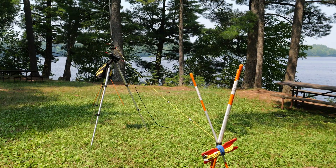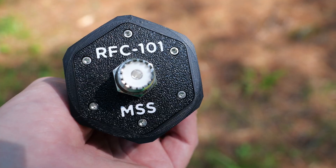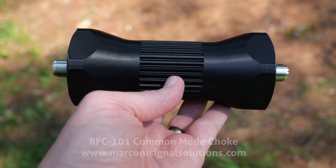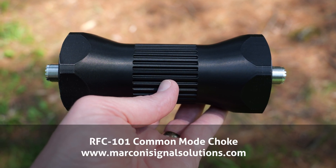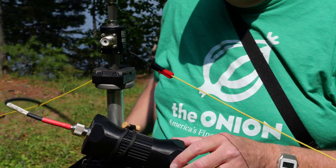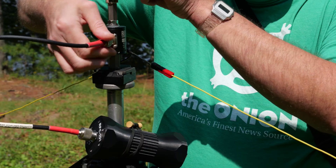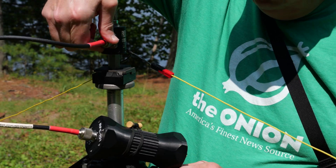Reducing the common mode current of your antenna's feed line helps increase the performance of your antenna system. The RFC101 RF choke from Marconi Signal Solutions is a one-to-one balun that eliminates 15 dB of common mode current when connected to a 50-ohm feed line. This reduces stray radio frequency energy often found on the coax ground, which helps eliminate the loss of power from the antenna and keeps signal strength at a maximum.